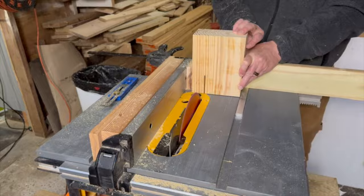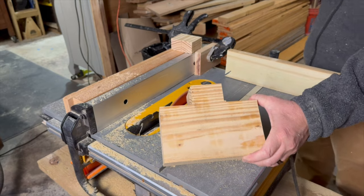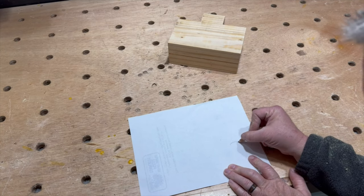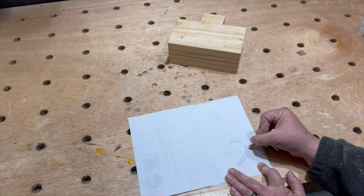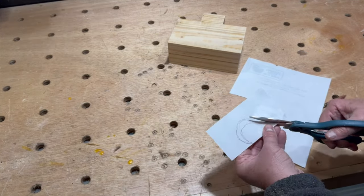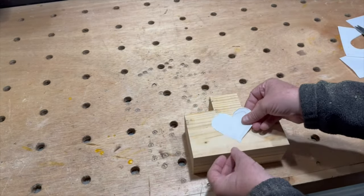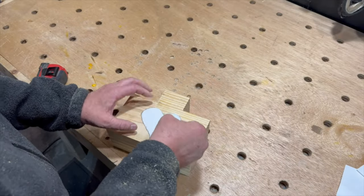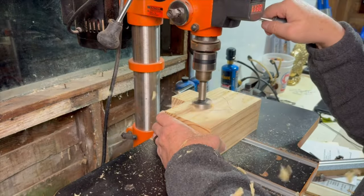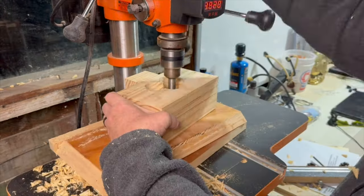Then I used my miter gauge and a stop block on my table saw to cut some shelves on either side of the block. I cut out a little heart and traced it onto the front of the block. Then, once I had found a Forstner bit that was close to the size of the round parts of the heart, I hogged out most of the material over on the drill press.